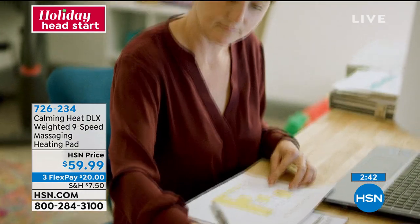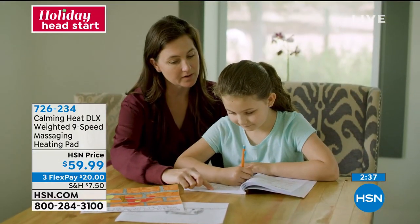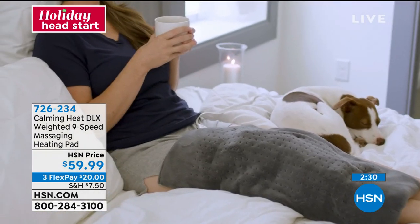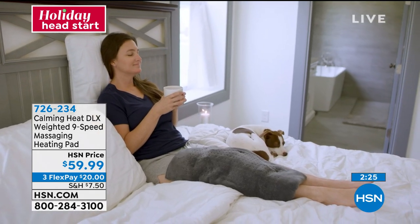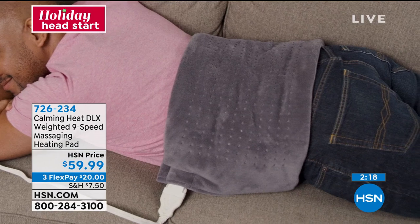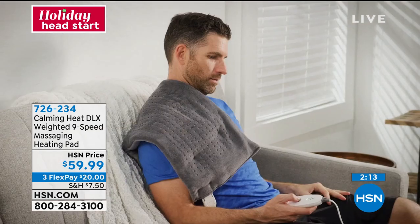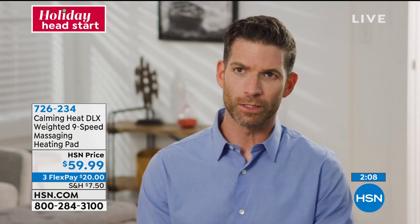I'm a happily married working mom with a seven-year-old daughter. As part of taking care of myself, I developed a self-care plan that includes Calming Heat — I find a cozy spot, light my favorite candle, have a glass of tea, and put my Calming Heat wherever I need the most relief. What I like about it compared to other products is it's a lot bigger — it was able to cover my whole lower back. The weighted beads mean you can put it anywhere on your body, and with the pressure, it helps the heat get into your muscles quicker for faster relief.